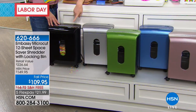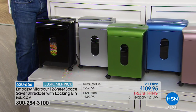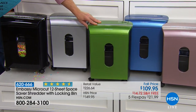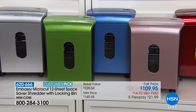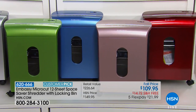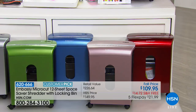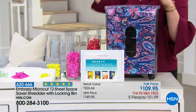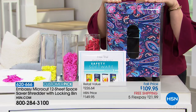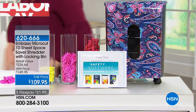Lime green — super limited, only 45 available. Blue, about 100 available. Rose gold — about 120. Candy apple red, only 100. And we still have the paisley — I've never seen a paisley shredder! We're the only place to find it, and it really pops in your home office. The more you use it, the less likely you are to be an identity theft victim. And if it's happened to you, you have to do a lot of work to get your name, credit, and numbers back.